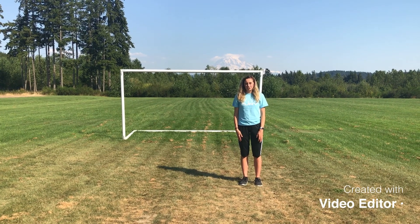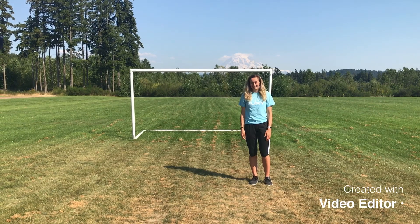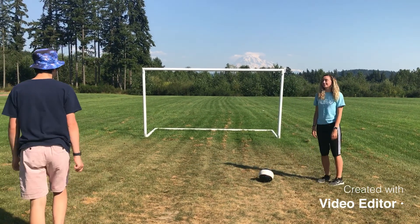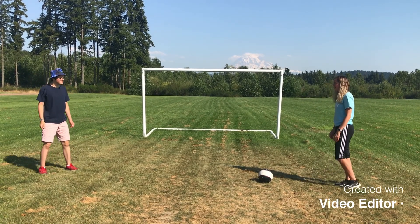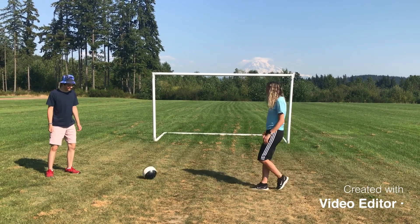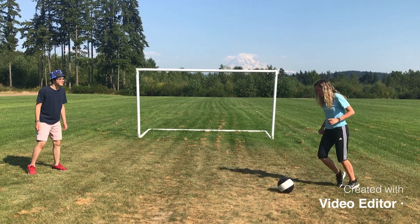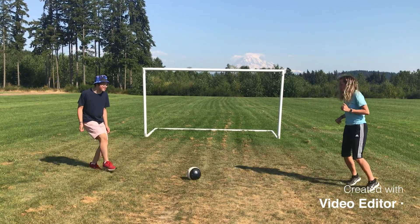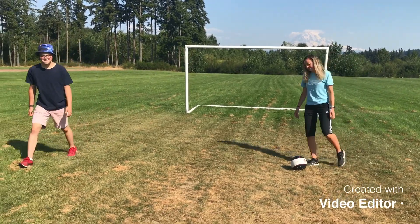I'm now going to demonstrate the entire skill again. Lewis, can you come join me again? First, I'll do a side view demonstration. I'll now do a front view demonstration.